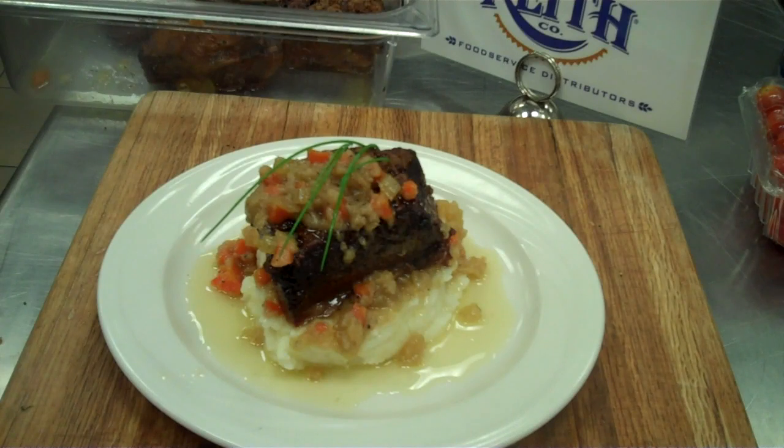From Windmeat and Benny Keith. Ask your Benny Keith sales consultant about the new boneless beef short ribs from Windmeat, stocked at Benny Keith.